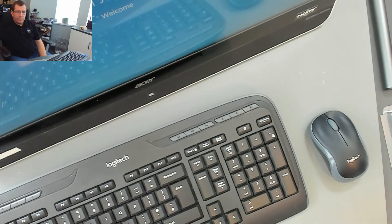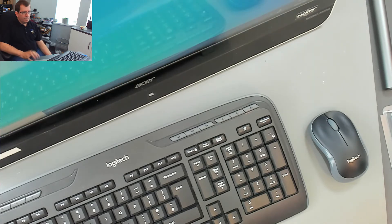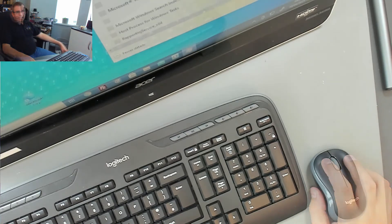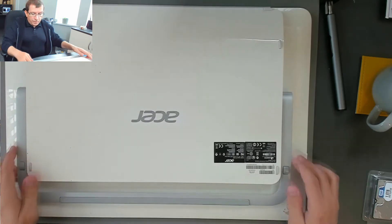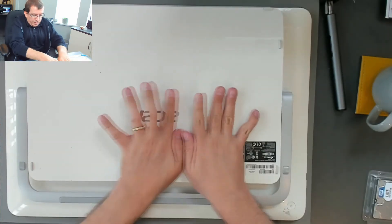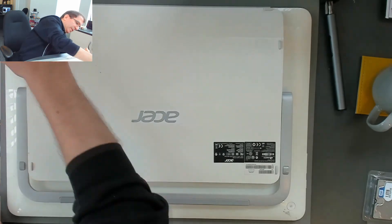I've got no HDMI. So the SSD cloning went well. The computer runs fine. And I'm just going to pop this cover back on. Those clips are something else.